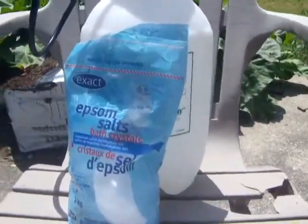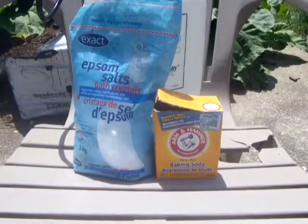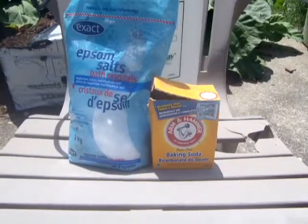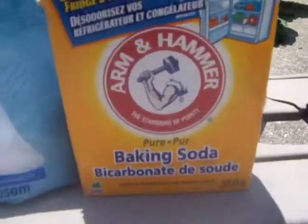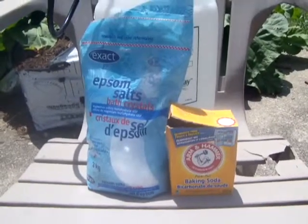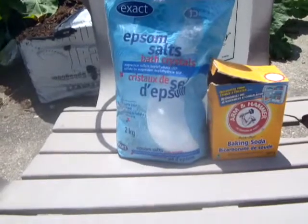Get yourself some Epsom salts and some baking soda. If you've got any kind of fungus or mold, diseases on your plants like septoria, the white mold that comes on your zucchinis, or black spot on your tomatoes — baking soda and water will take care of that. Two tablespoons per two gallons, so one tablespoon per gallon.